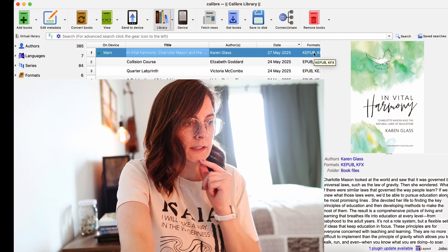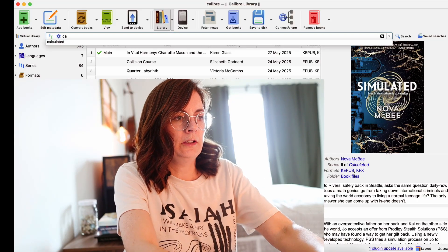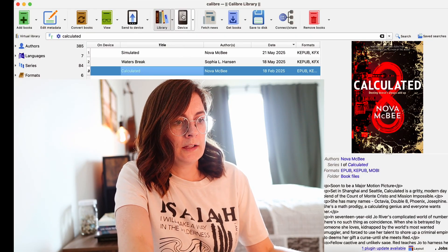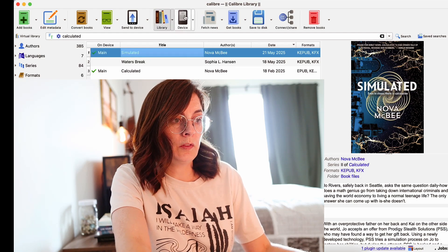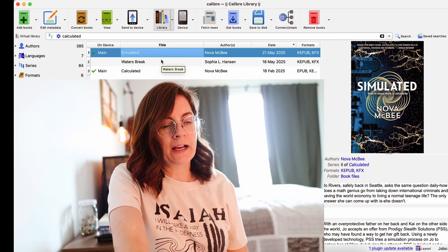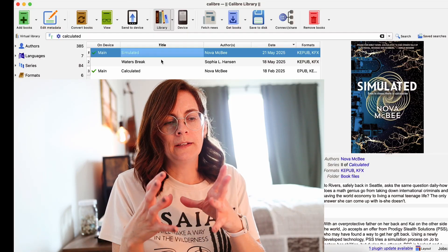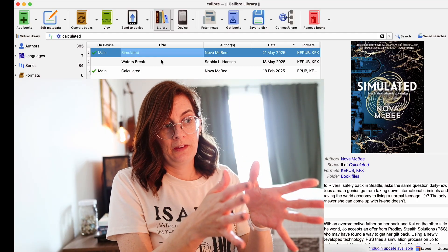While I have this device connected — I purchased a book recently called Simulated by Nova McBright, and also Calculated, which I wanted my daughter to read. I thought I would just lend her my Kindle, so I moved these books over. I'll put Simulated in there too in case she wants to continue with the series. Calculated was gifted by the author, and Simulated I purchased — actually on my husband's Amazon account because I had a gift card there. In Canada, we don't have a family library, which is very annoying, so I got it from his Kindle and moved it over to my Kobo.